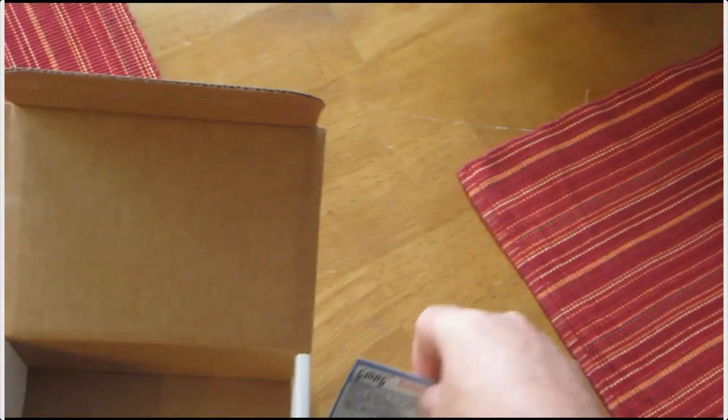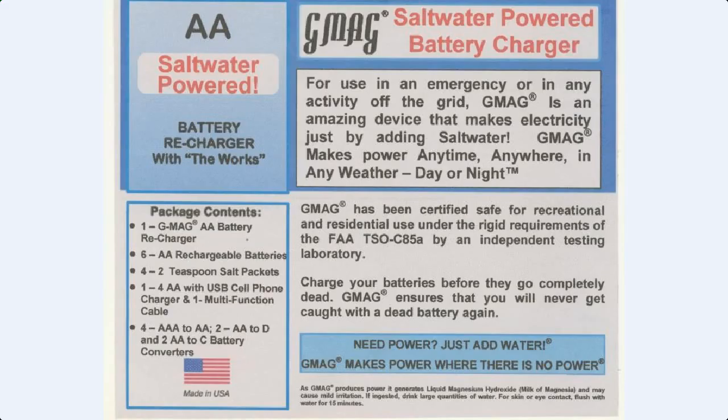Here's the card that comes with it: one G-Mag double-A recharger, six double-A rechargeable batteries, four two-teaspoon salt packets, one four-double-A with USB cell phone charger, and one multi-function cable. Four triple-A to double-A, two double-A to D, and two double-A to C battery converters.